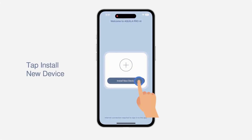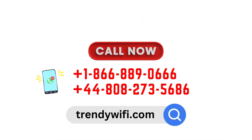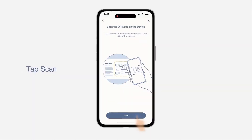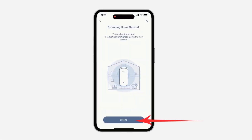Step 3: Tap Install New Device. Step 4: Scan the QR code. Step 5: Click on Extend.